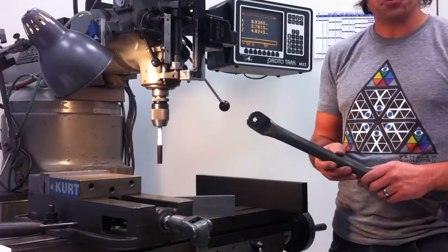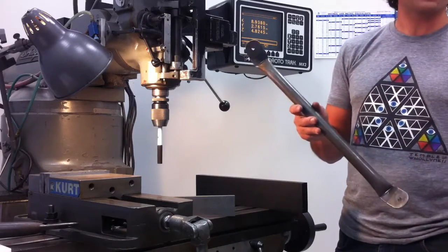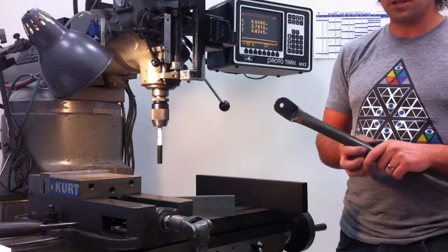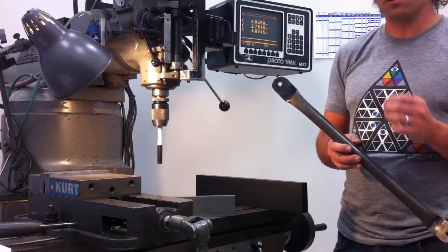Hey there! So we're finished with the geodesic dome - that was quite an accomplishment. Now we're working on the crow's nest, which is a pretty important structure. It needs to be able to support the weight of the people inside it, but most importantly the tensile forces from the zip line that we're stringing.